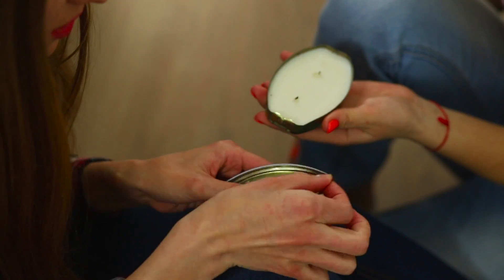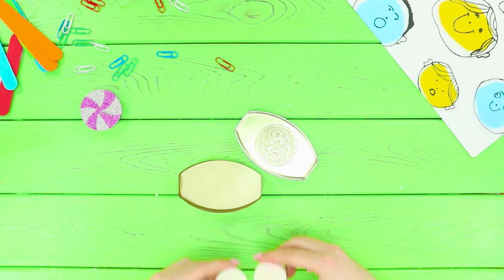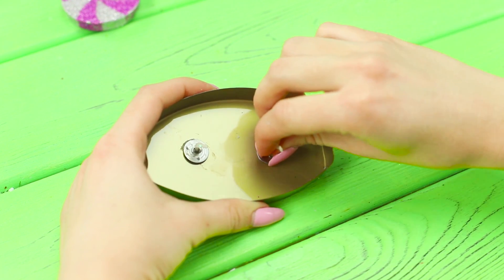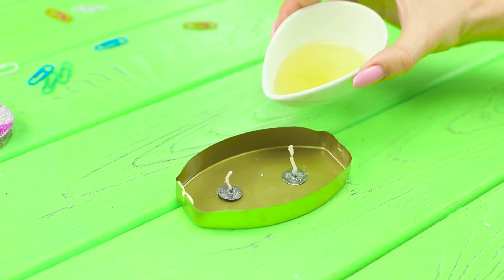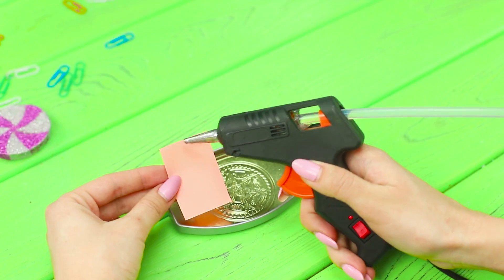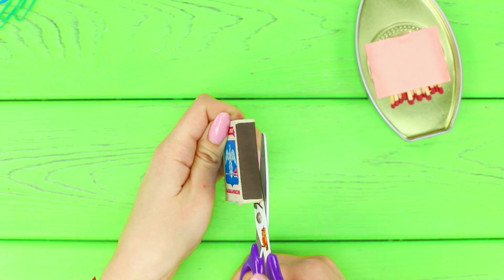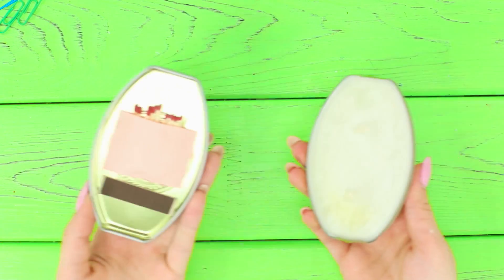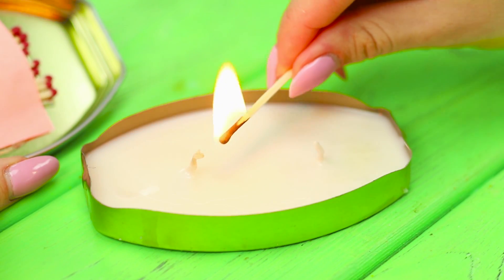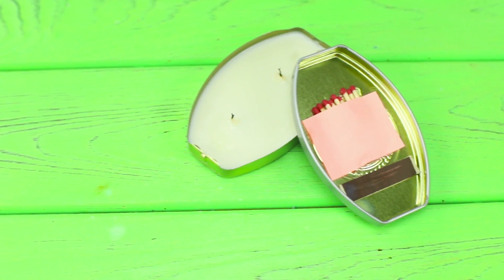If the battery to the flashlight runs out, you can use a portable candle with a built-in ignition. You will need a metal box and candles. Take out the wick. Hot glue the wicks to the box. Melt the candle in the microwave. Pour melted wax into the box. To arrange the lid, take a small sheet and fasten a paper pocket using hot glue. Insert matches. Cut off the igniting part from the matchbox and glue it to the lid. With this magic box, you will be able to light a candle even if there are no matches or lighter in your pocket — everything you need to make a fire is already inside the box!